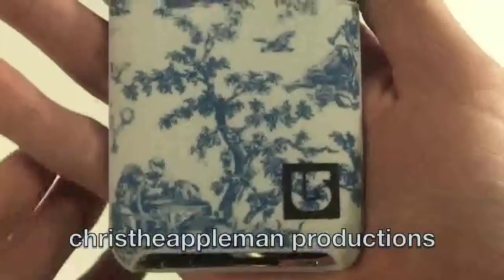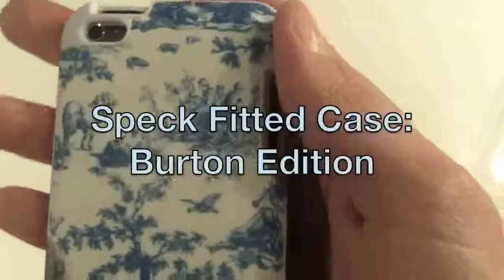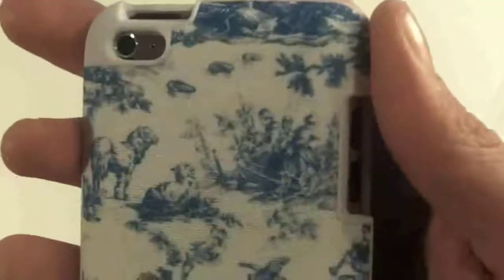How's it going guys? It is me Chris here, and this is the second video in my new series of iPod Touch 4th generation case reviews. Today we have the Speck Burton fitted case, which is Speck's latest addition to their iPod Touch case lineup. Let's get started with the review.